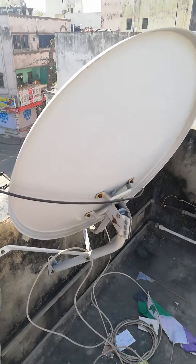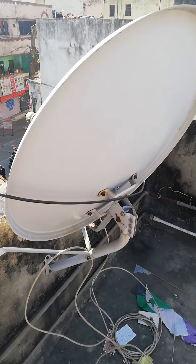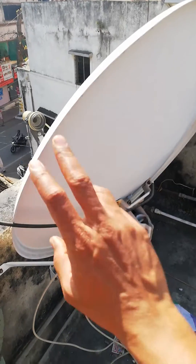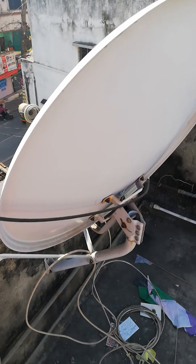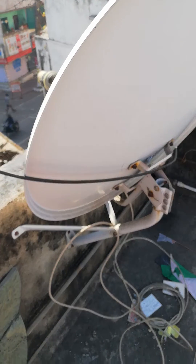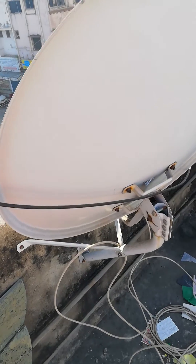Hello, welcome back to the channel. Today I am going to explain the working principle of this dish antenna that you can see mounted on the rooftop of a house.